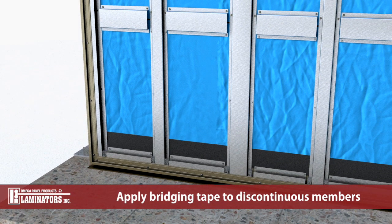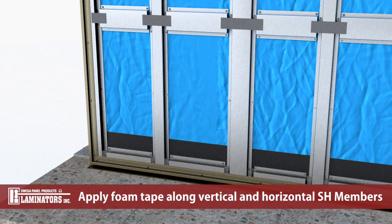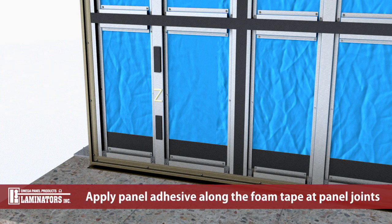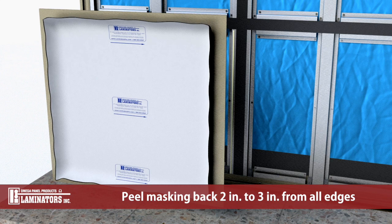Apply bridging tape along the centerline of discontinuous horizontal SH members. Apply continuous foam tape along the centerline of vertical and horizontal SH members. Apply foam tape and panel adhesive to the sub-framing as required. Apply panel adhesive alongside the foam tape at panel joints as required. Peel masking back approximately 2 to 3 inches from all panel edges. Note that additional panel preparation steps may be required regarding panel edge sealing and core venting as outlined in Laminators system guide.